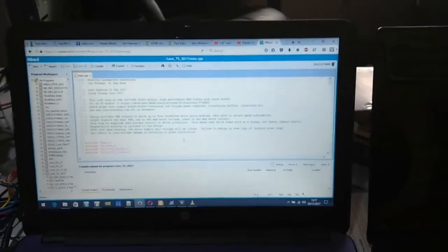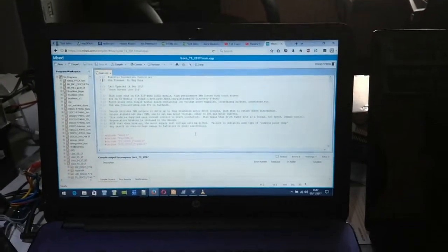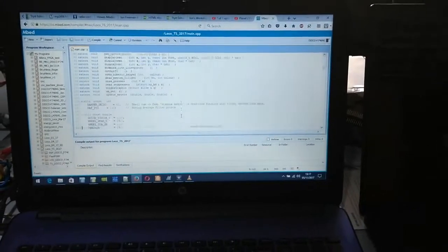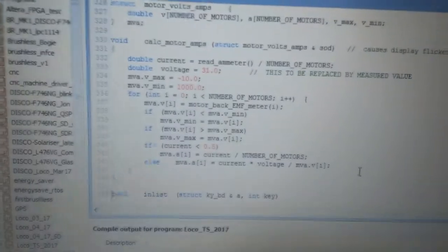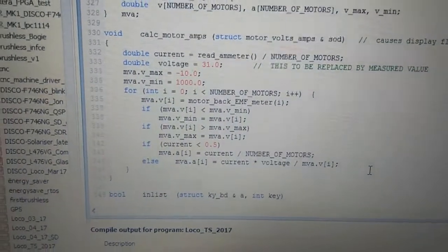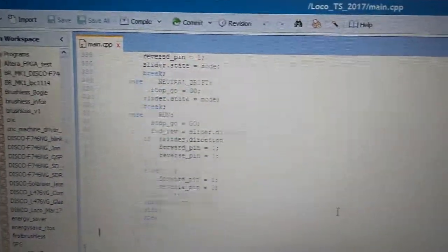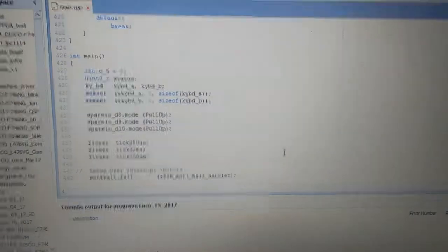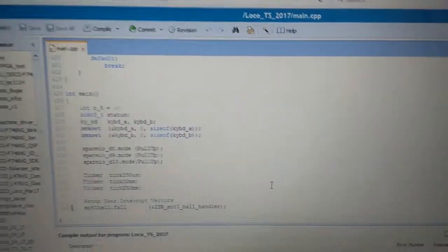The software I've written to control the whole thing is what you can just about see on this screen — this is the online embed compiler, and there's loads of code as we can see. It's all written in C or C++, and there's quite a lot of it. In fact, the biggest part is the graphics — there's more code used to draw convincing mid-last-century look-alike meter movements than anything else.